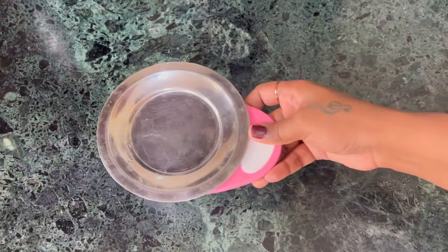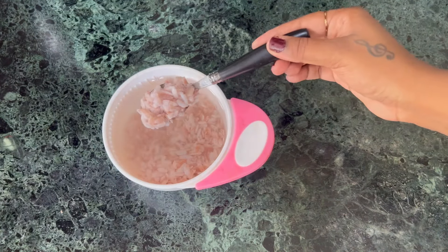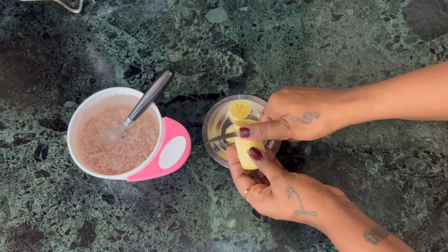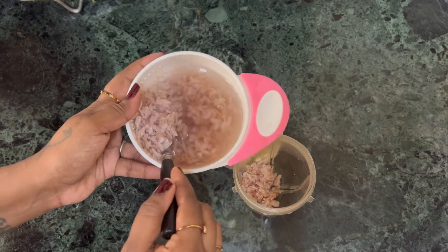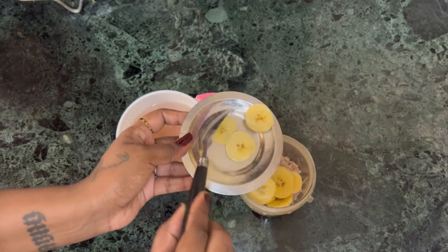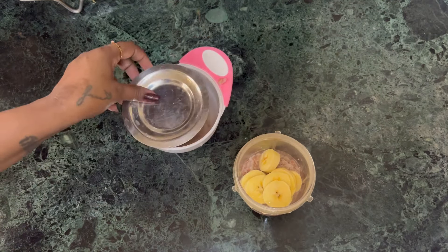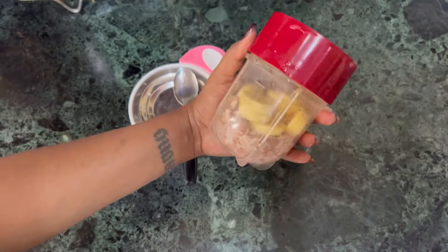We want to add red dates to the third recipe. Now let's wash these and soak them for 15 minutes. This also needs a little bit of water. Let's add some water to the mix and pour it into a blender. Let's use the red dates — wash the water and soak them in a place.